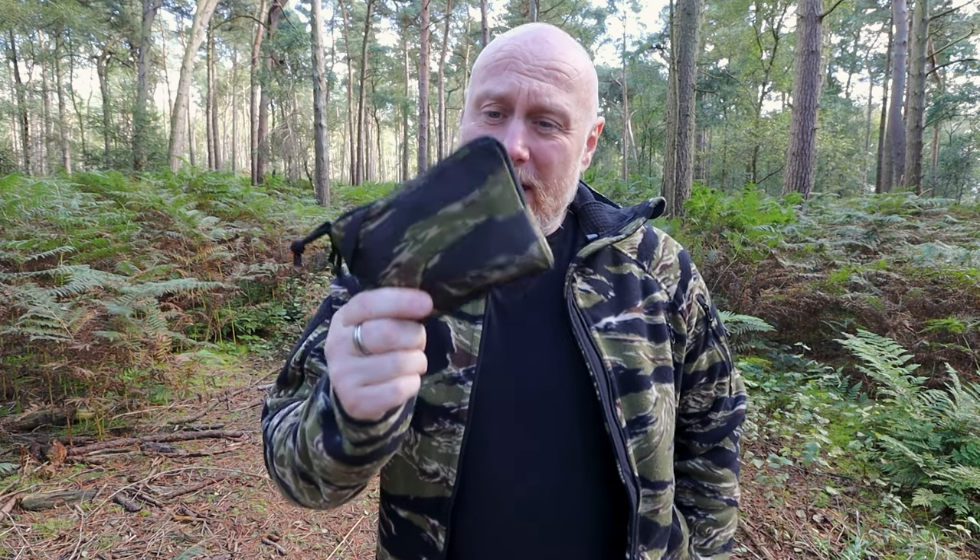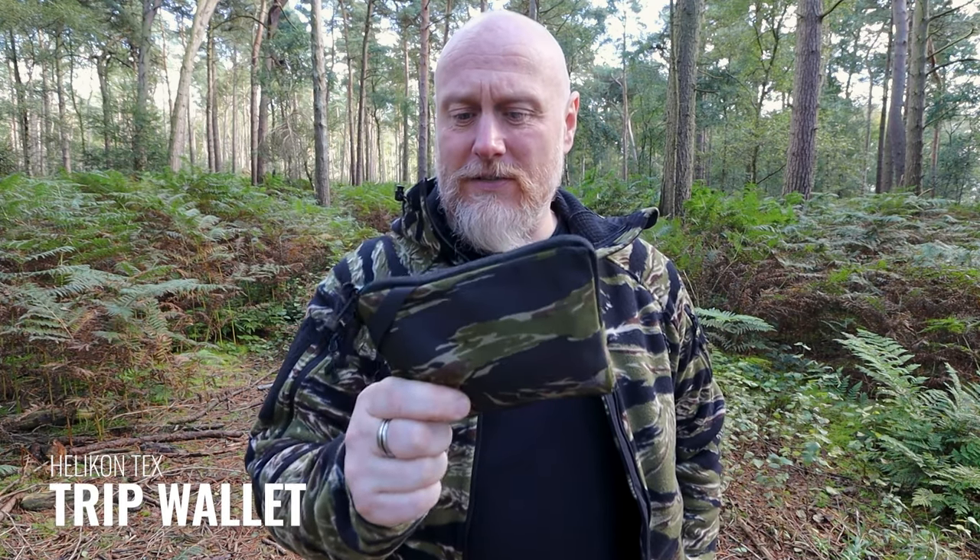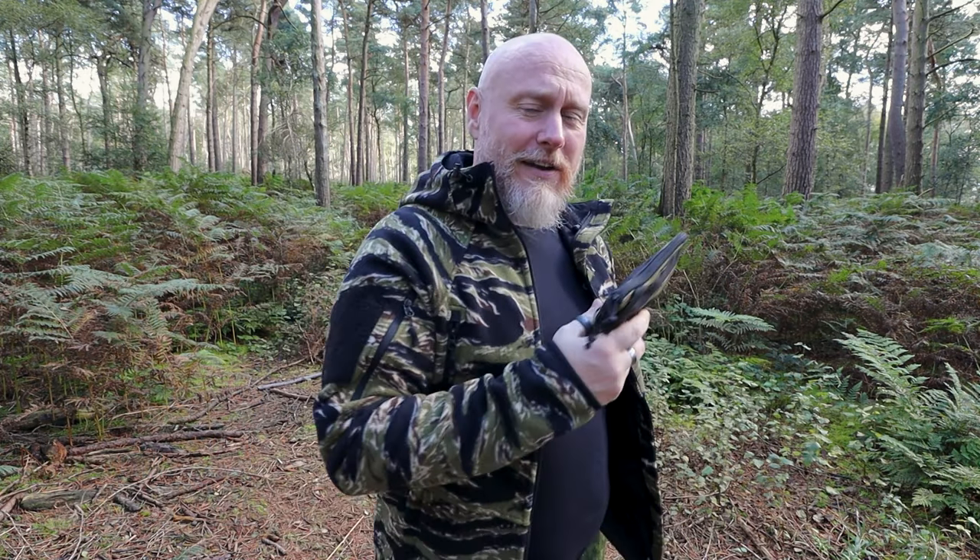Hi, I'm the Moorlander and this is Moorlander EDC. Recently Helikon-Tex released a few small wallets and EDC pouches, and I like that sort of stuff so I thought I'd pick some up. So I thought we'd take a closer look today at the Helikon-Tex trip wallet. This is in Tiger Stripe, so I thought I'd get all Tiger Striped up and we'd take a closer look.